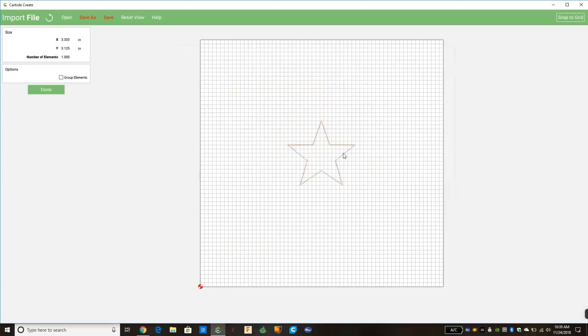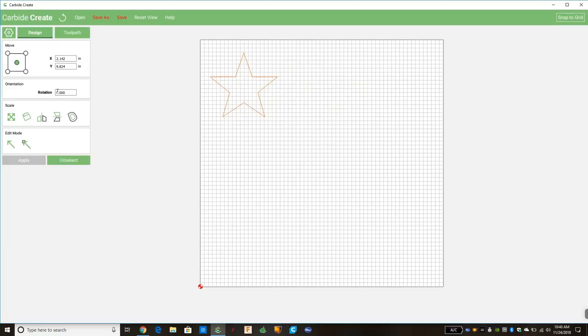That brings in this beautiful star. If we click on it with our left click we can drag it anywhere within our board. This star is 3.33 inches by 3.125 inches and there's one element — one vector. If we had four different stars we'd have four elements and could group or ungroup them. We only have one so we'll just hit Done. On the left you can see the X and Y coordinates changing as I move the star around.